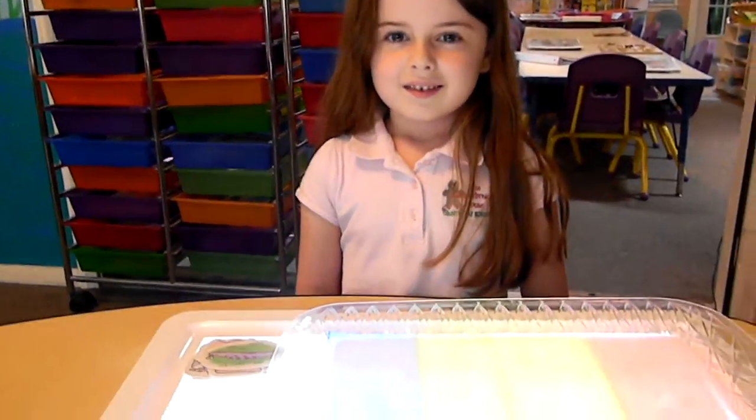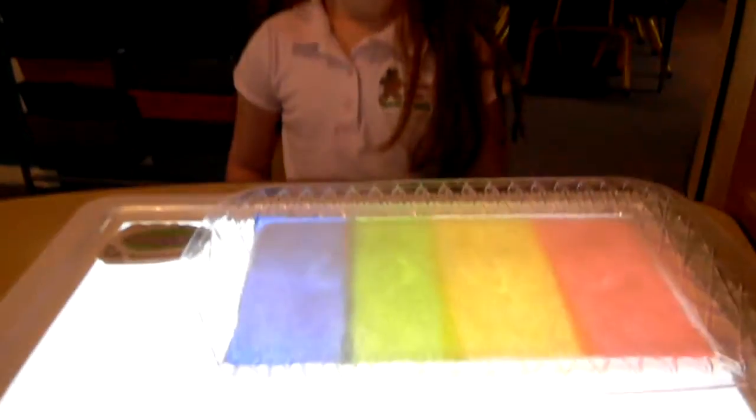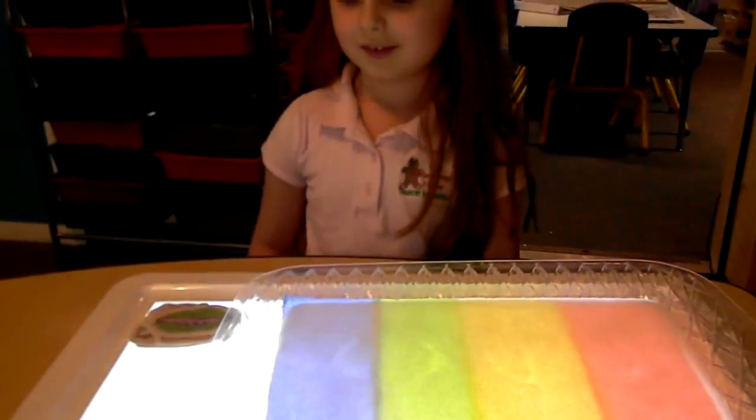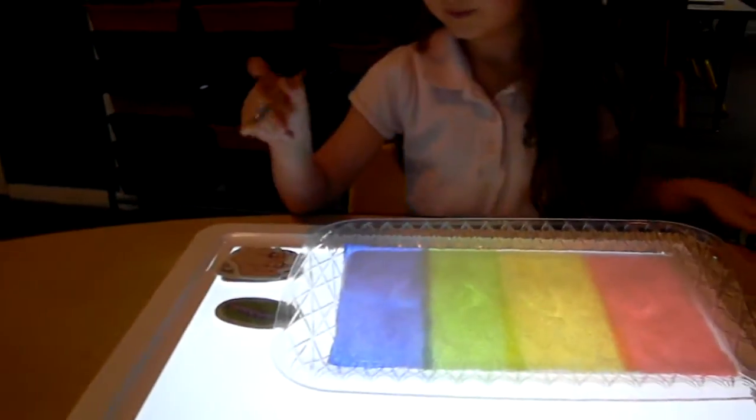Okay, are you ready to work with our salt tray? Yes! This is rainbow style — there is a section for all your letters to go into. Okay, you want to show us how we work the tray?